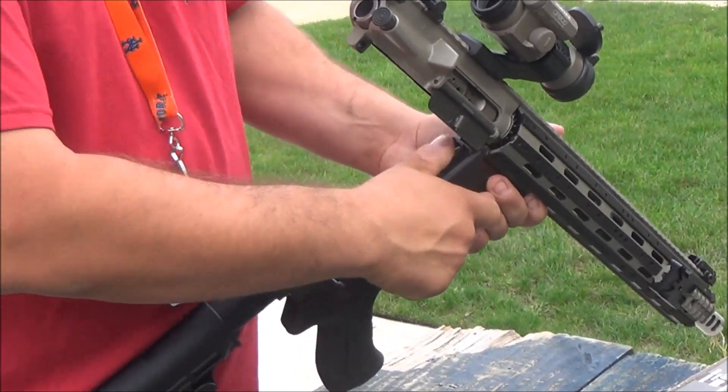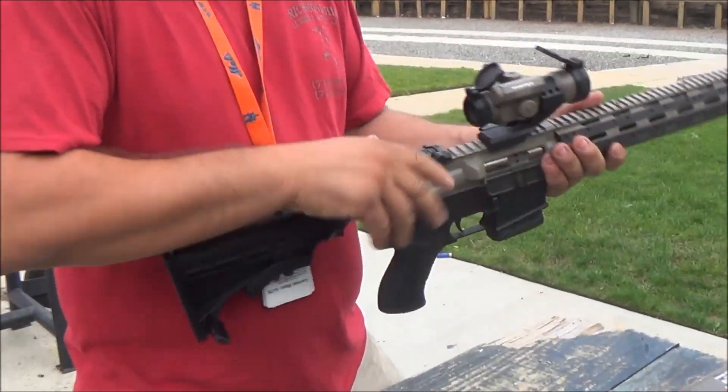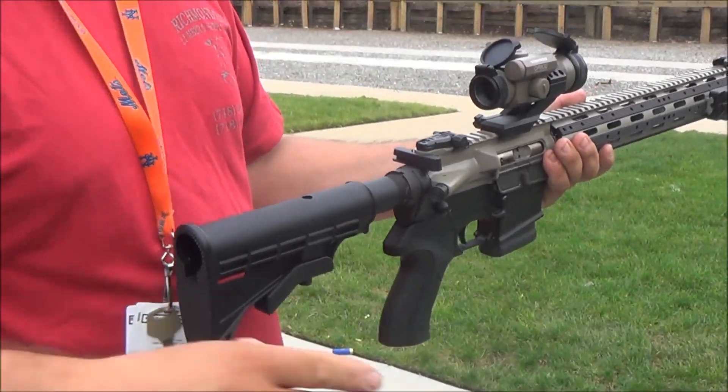Oops. There we go — it doesn't want to go in. Then you would close it back up, put the pin back in, and charge the firearm.